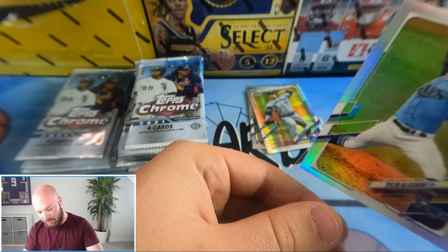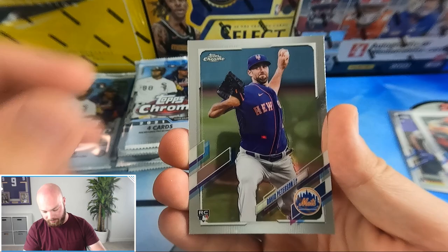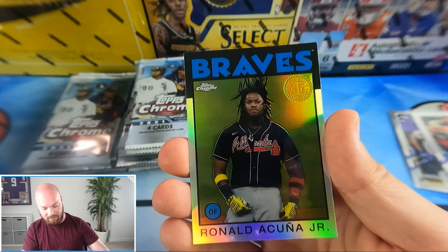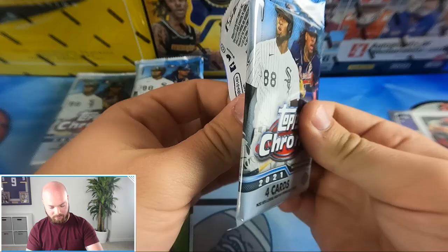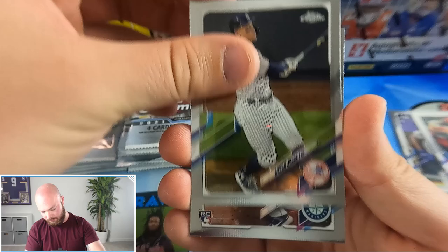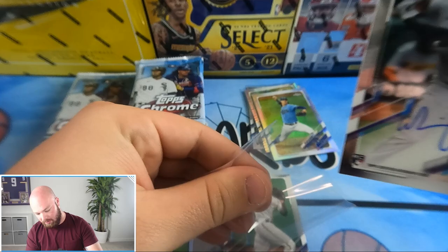Still looking for some numbered cards — we haven't gotten one yet. We've gotten two refractors and one silver prism. David Peterson rookie, Victor Robles, a 1986 insert of Ronald Acuña Jr., Josh Donaldson, and we got the Judge — Aaron Judge — plus an Evan White rookie.